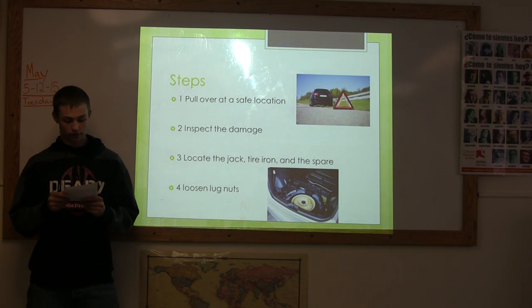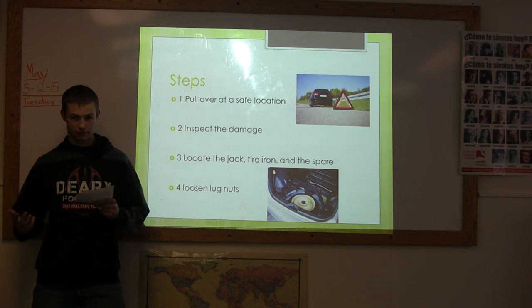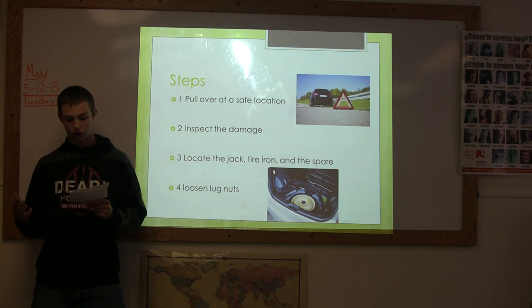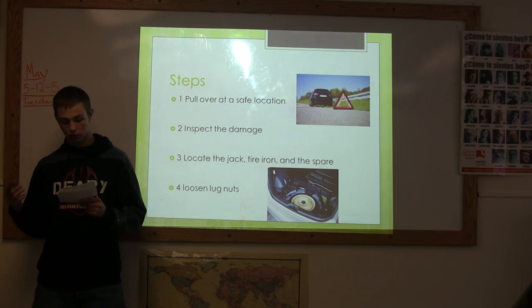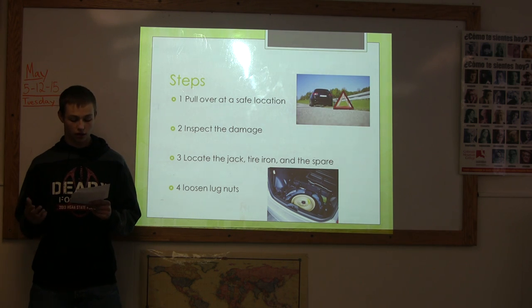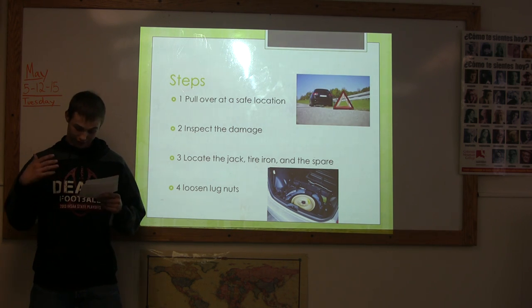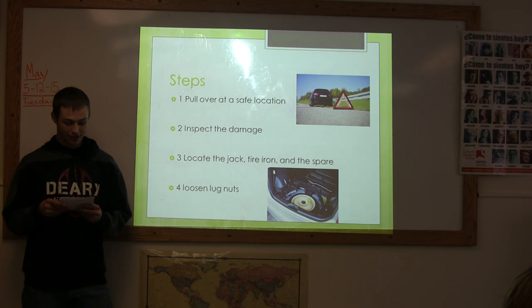Step 1. Once you realize that your tire is flat or you feel something funny in how the car tracks, pull over in the safest location possible. This will reduce the risks of potential injuries that might occur during changing the tire.